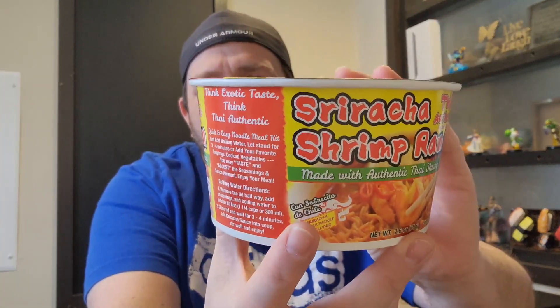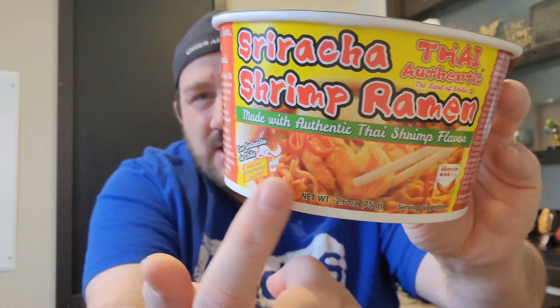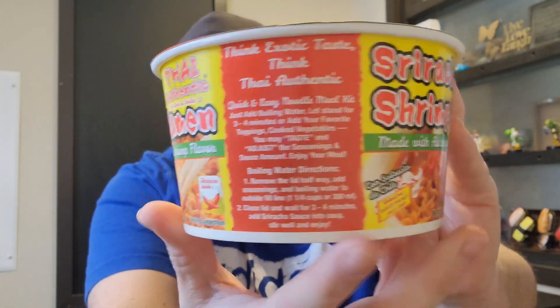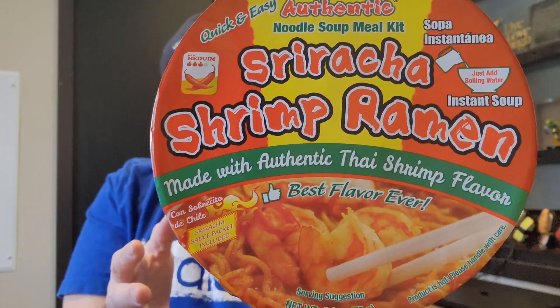Let's take a little look at the packaging here. What really caught my eye was this right here — I was like, yes please. We're looking at 340 calories for the consumption of this entire ramen noodle bowl. So nice little snack.